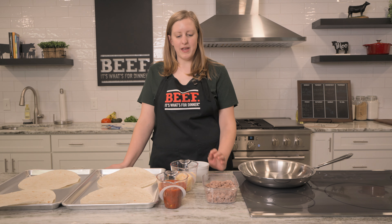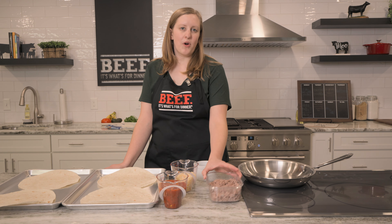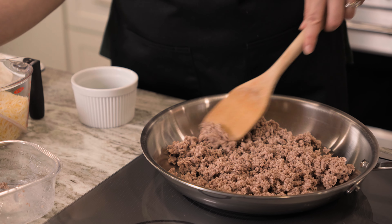We have already prepped our one pound of ground beef. We have cheese, salsa, and some cilantro. We're going to combine all of this into the skillet.